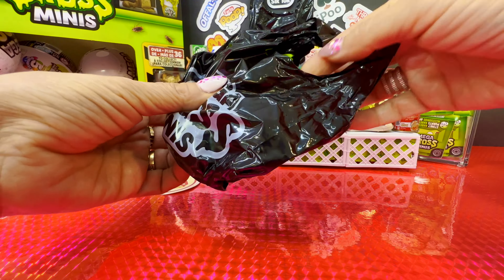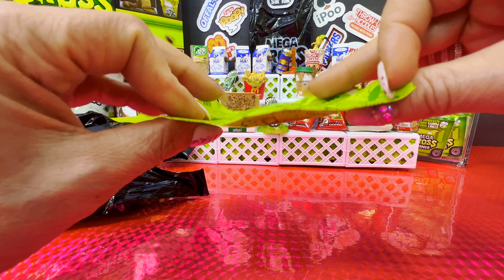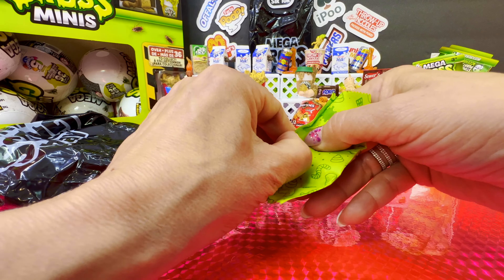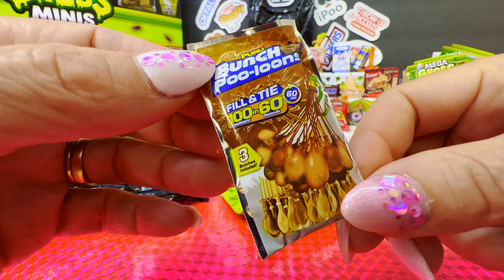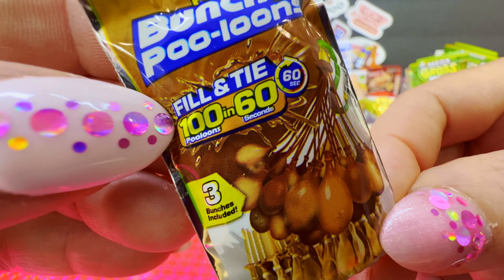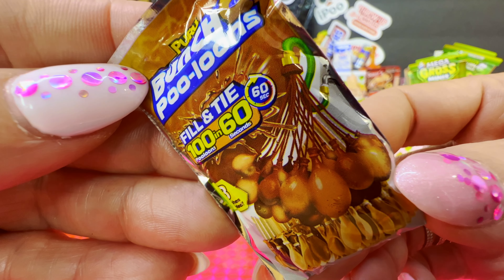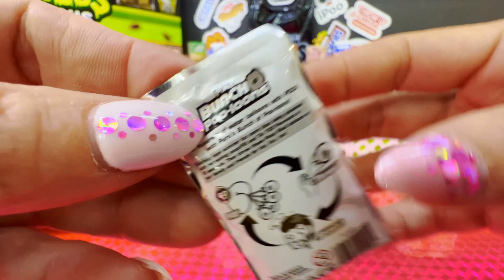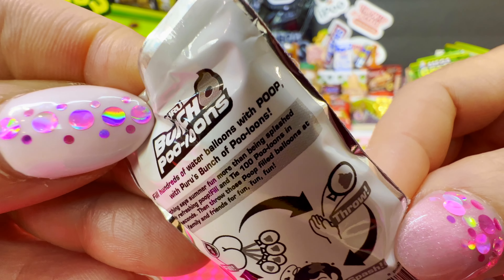A little baggie that I love. Oh guys, look at this — it's so flat, so thin. I'm wondering what's in here. We certainly don't have this. Oh wow, it's Bunch of Poo-looms — fill and tie a hundred poo-looms in 60 seconds, three bunches included. They are all brown. It looks like something that goes in the toilet. Fill hundreds of water balloons with poop!